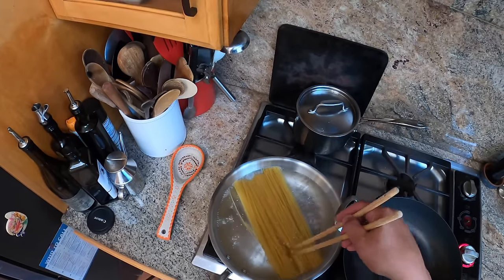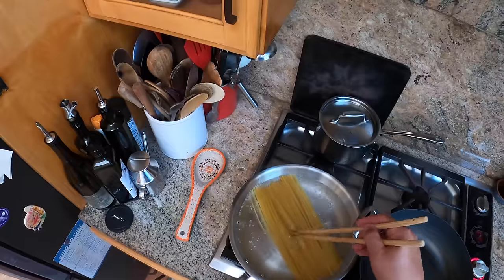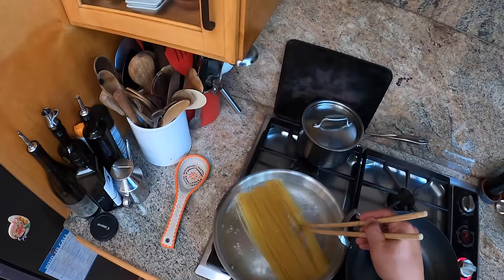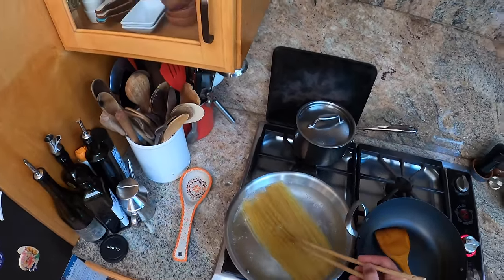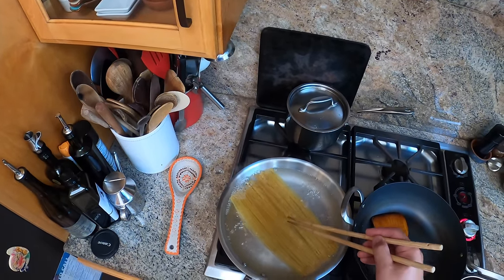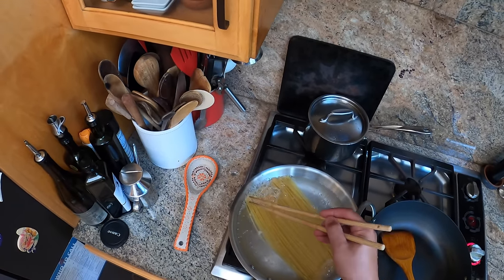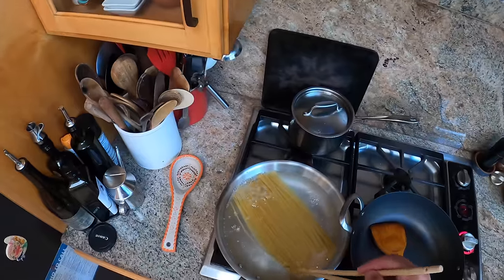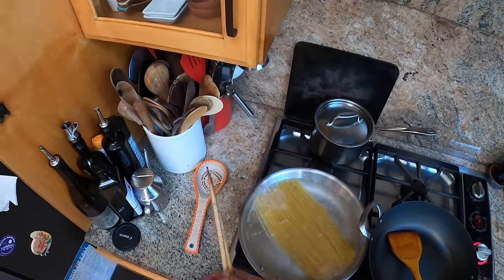That said, as my neighbor and colleague — someone I consider a dear friend even though I've never met him — Chef John of Food Wishes has said in his video for the same dish, this dish goes with pretty much anything, and you can eat it on its own, which is what I'm doing. My recipe is a little different from his, but they're all basically the same sort of process.